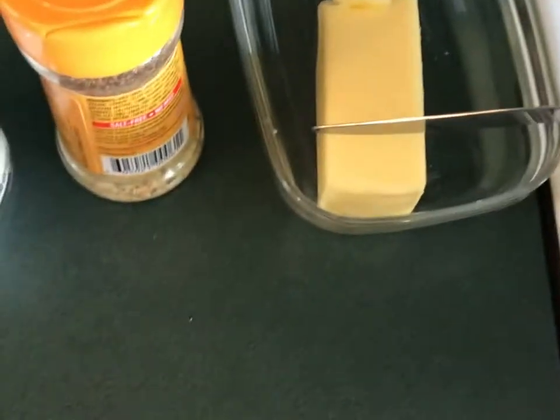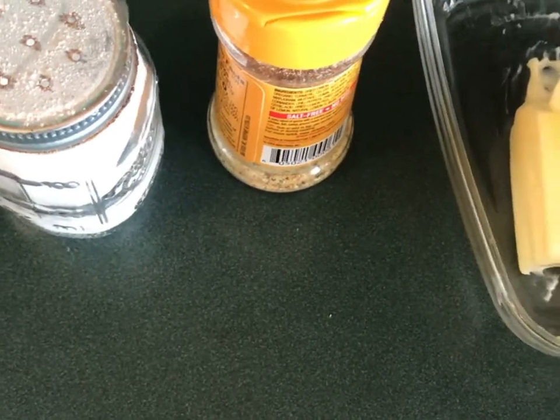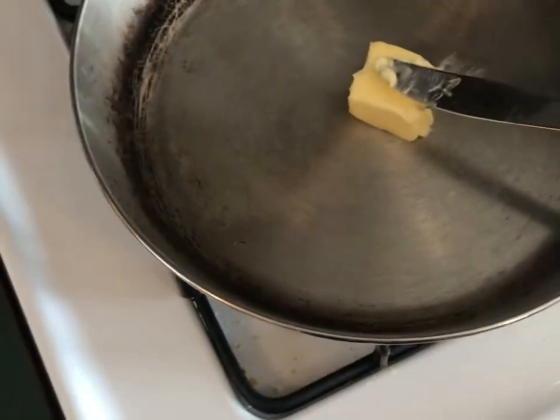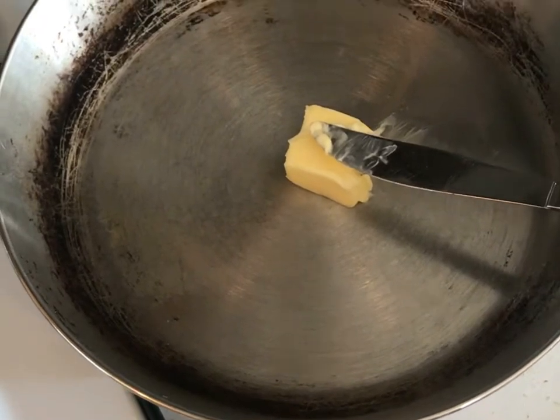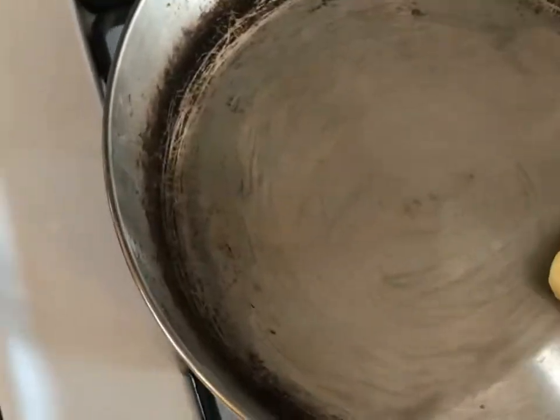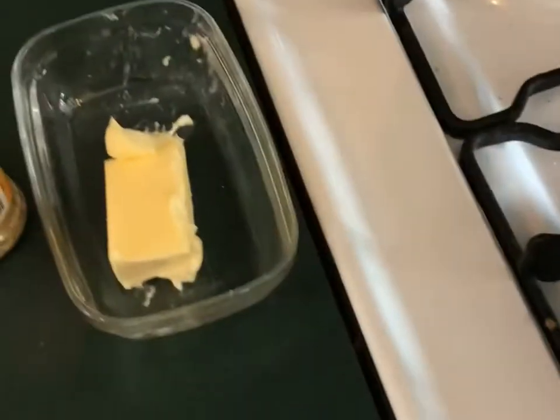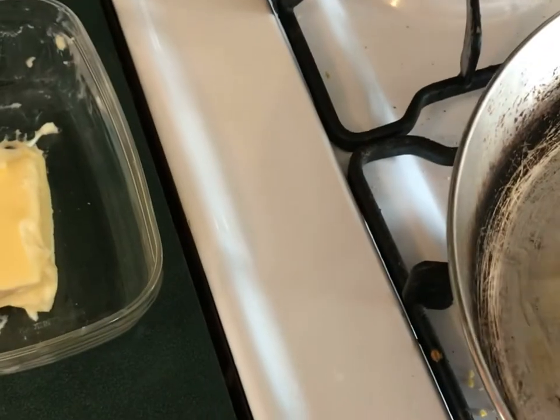We're going to take a good amount of butter. I like using butter better than olive oil — I think it gives a better taste. Turn that on and let it melt. Then your fish — we're going to take that out. This fish was not huge, it's just a little brook trout, but sometimes the little ones are the best tasting. Just let that butter mix around really good.